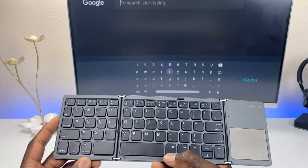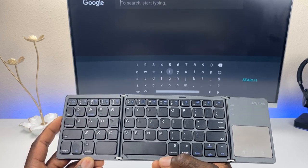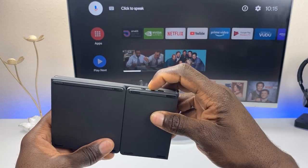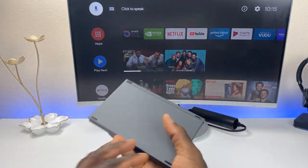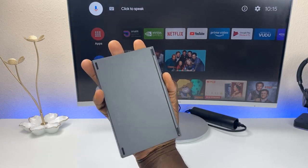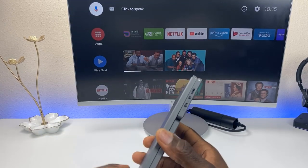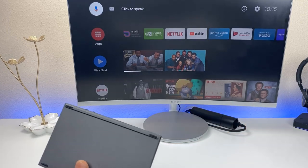Hitting the command key brings up the search, so you can go ahead and start typing as well. This is a great buy in my opinion. It essentially fits in the palm of your hand and you can put it in your pocket — great to take on the road with you.